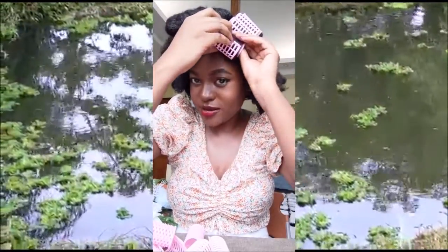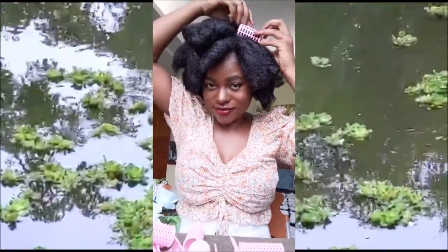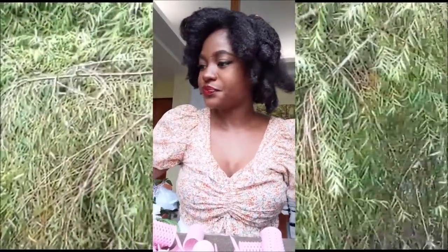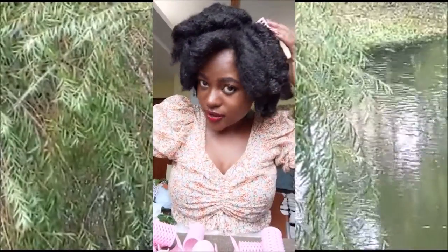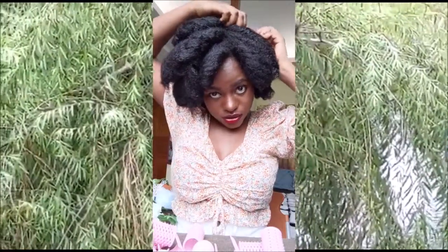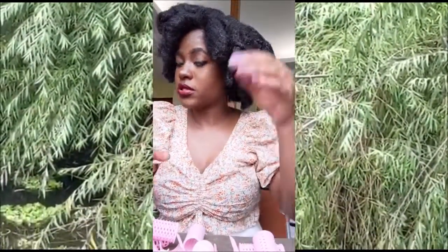I know some girls watching me are also in Taiwan and I know how difficult it is to take care of your hair here. If you'd like to know what products I use that I get locally in Taiwan, you can ask me privately. For last night's roller set, I used shampoo, conditioner, some olive oil, and argan oil — the ordinary argan oil — to moisturize the hair right before putting on the rollers.